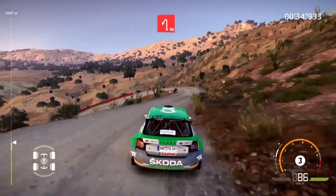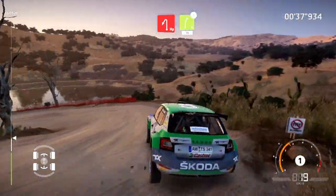And hairpin left. Right 5, long, open 30, caution, hard brake.